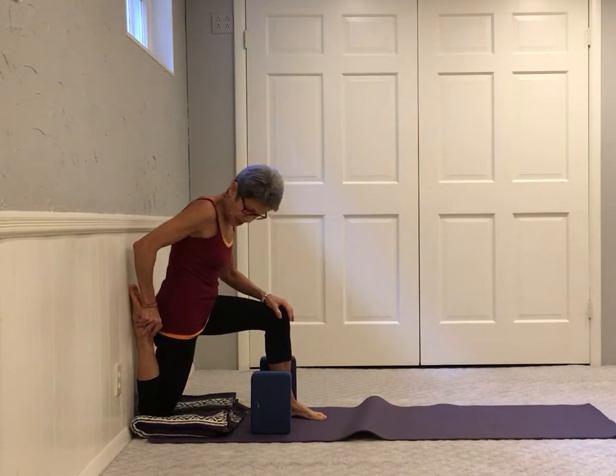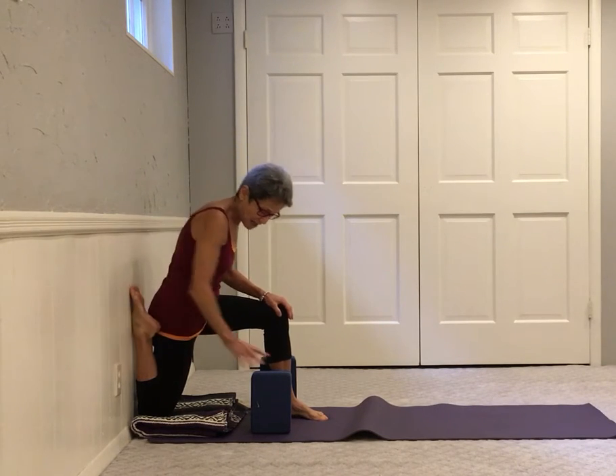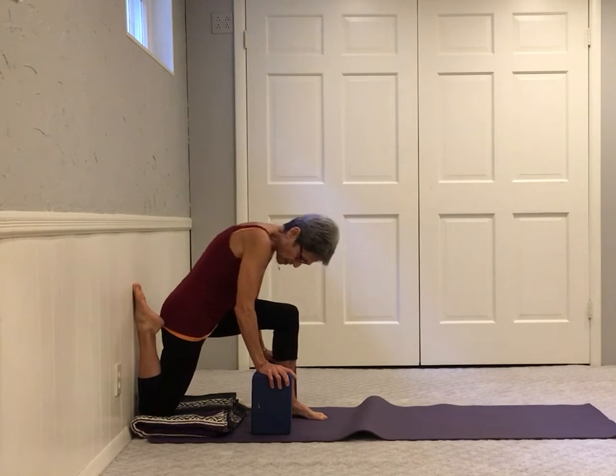Please be aware that your heel is outside the side of your thigh — not directly behind you hidden in the glute. Move the foot to the outside of the hip.